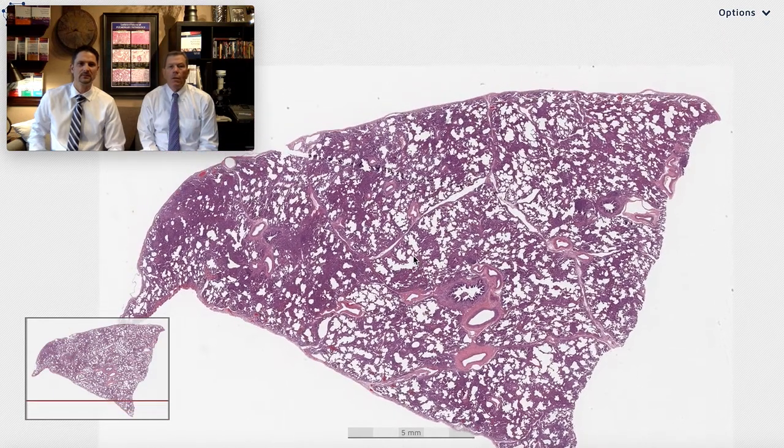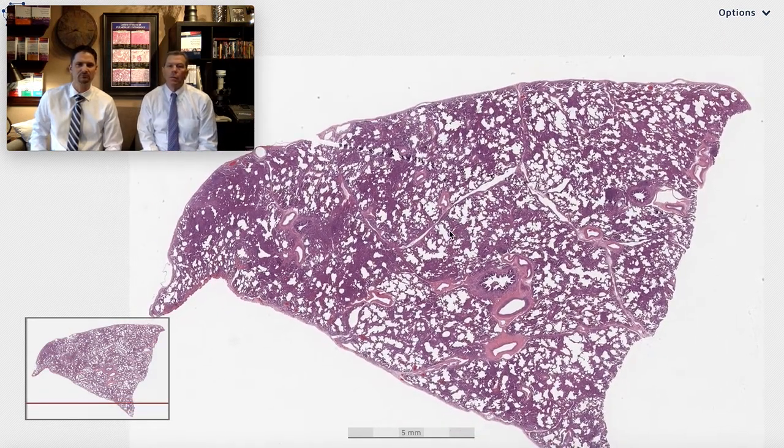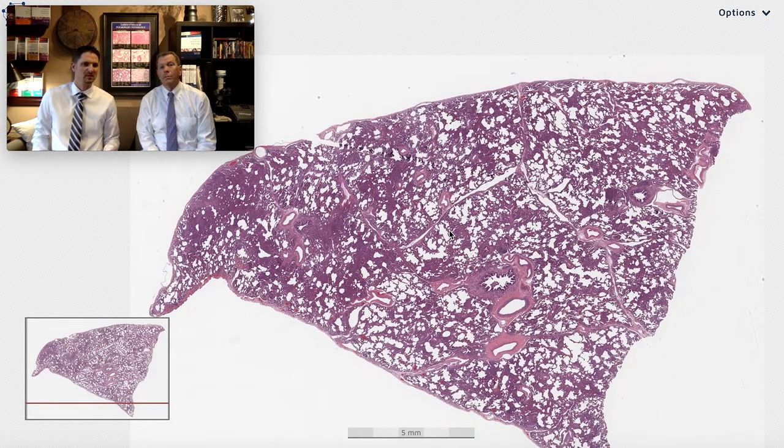So here we have our biopsy from scanning magnification. Basic questions here at Six Patterns — simple questions. Blue or pink? To me this looks blue and it's still got a lot of holes in it, so it's not solid blue like it might be a tumor where you'd expect more solid. This is kind of moth-eaten blue.